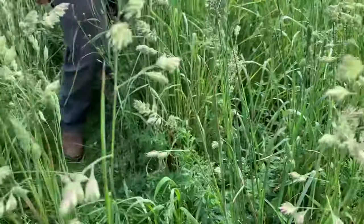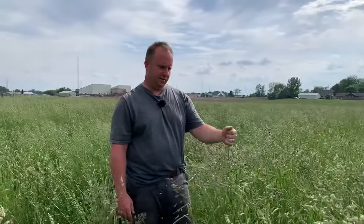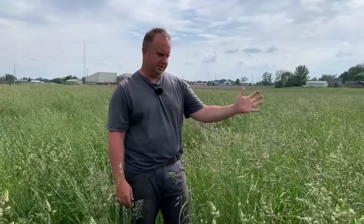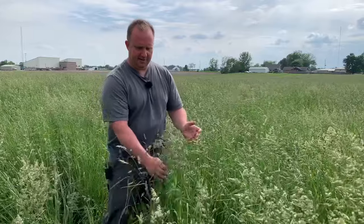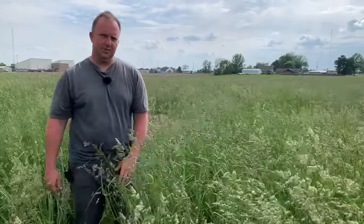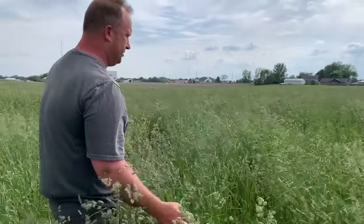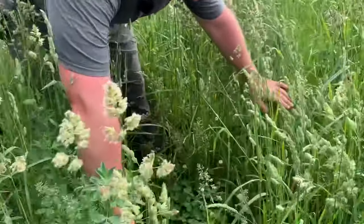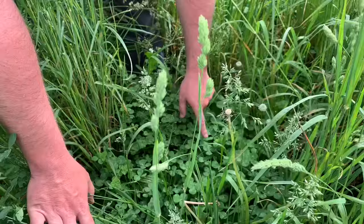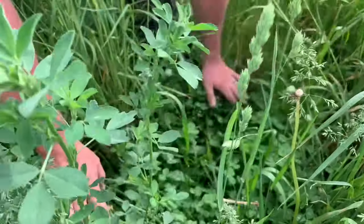But you may ask yourself, why do I let it go to seed like this? Why would I allow that stemminess to go? And if you look when I do that, you can see the reason why. You can probably see all these little seeds that are coming off of here. That is exactly why we let this go to seed. If you follow me in here a little bit farther and we look closely right here — look on top of this clover. See all these little grains of rice — they look like little grains of rice on top of this clover — and that is actually grass seed.